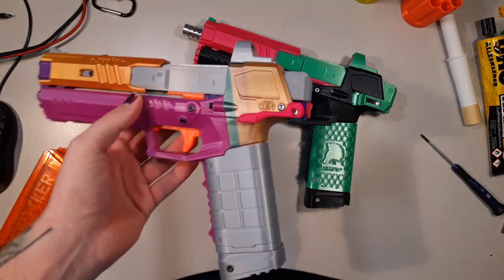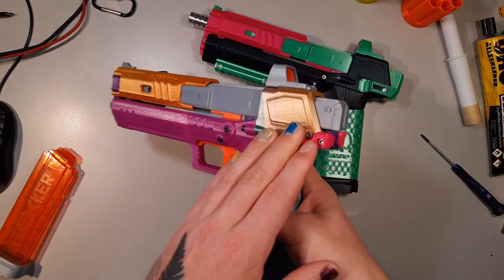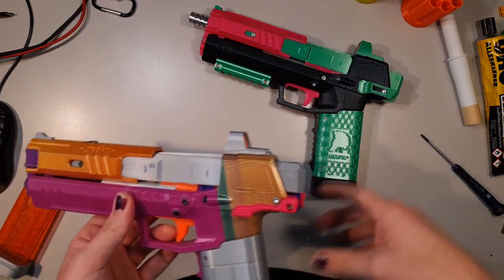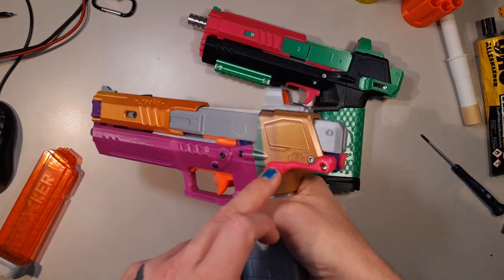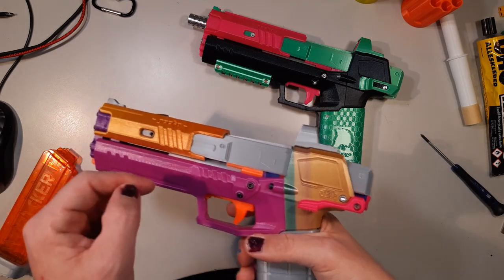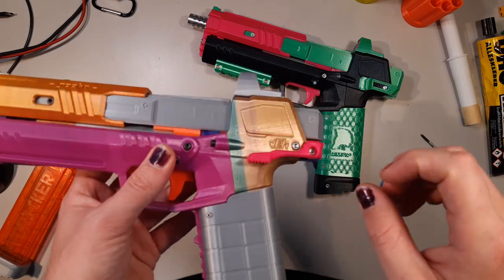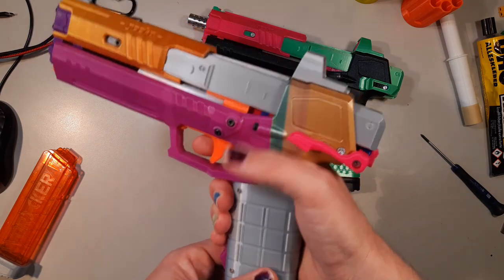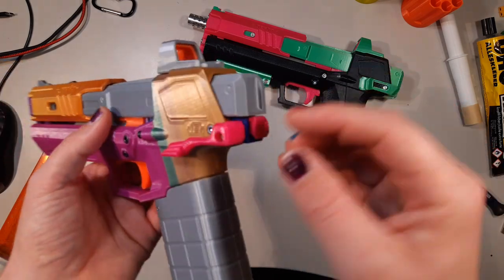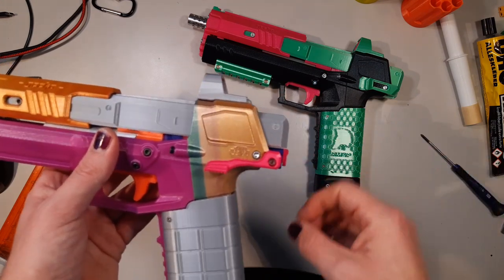Now let's go to the Idea mag release — and spoilers, this is my favorite. The original files are available on Thingiverse. However, the files I have in my shop are different from the Thingiverse files. Idea and I spent some time tweaking this after I did a lot of testing, because I really liked how it works. We changed a bunch of things, from the design to the functionality, so these will be different than the ones on Thingiverse.